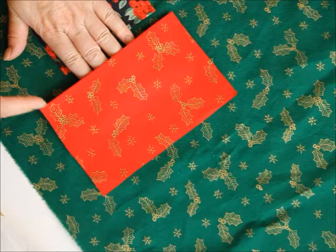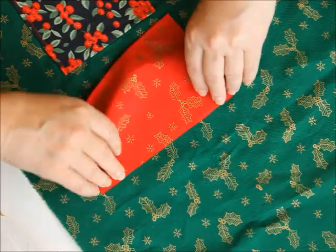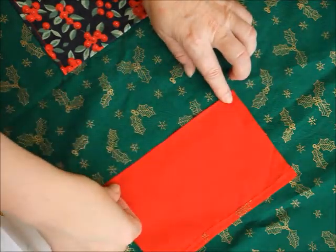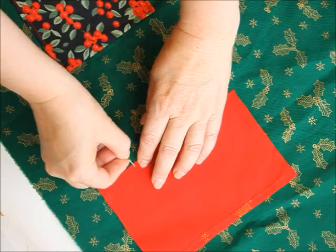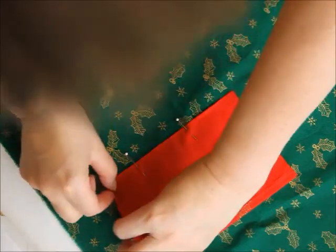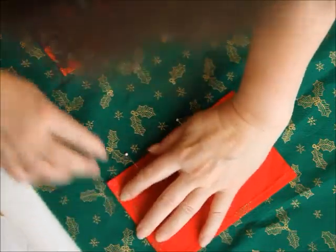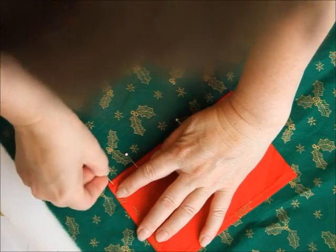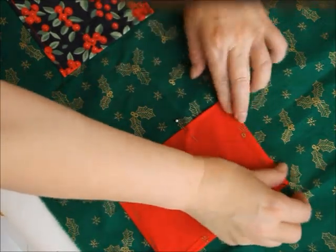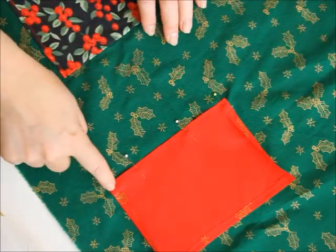I find it easiest to sew it upside down, so I measure where it's going to go, then I turn it this way and move it up a little bit to allow for the seam, and then I pin it up and turn this here as we'll need the seam there too. You could iron them if you want, but I just sew them. So I pin it like that — there's the seam — and the same on the other side, and now I sew this.